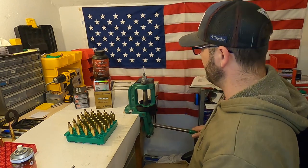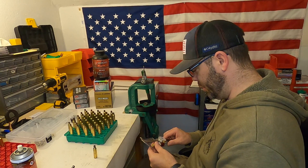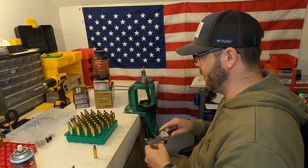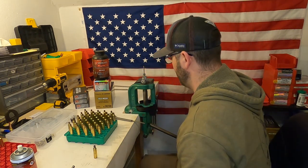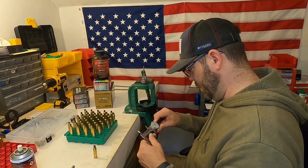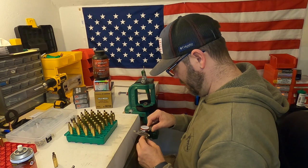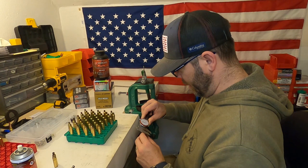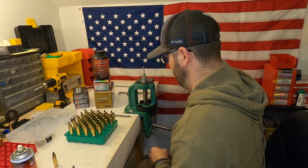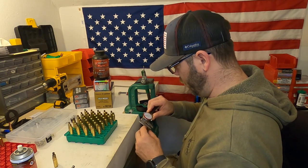Now I can go ahead and deprime and resize. One thing I'm going to do is measure what my shoulder is before I resize it — I've got 2.601. After resizing, I still have 2.601. Then I want to see what I have for neck size. Before resizing it's 0.295, and after it brings it down to 0.288.